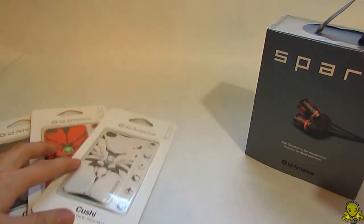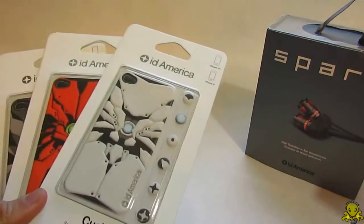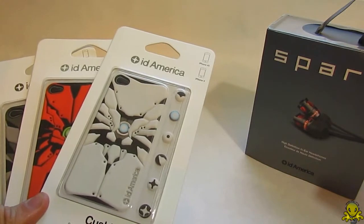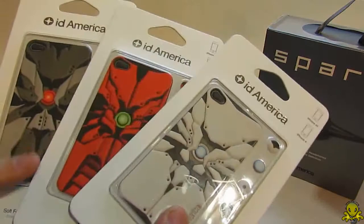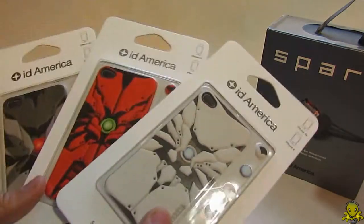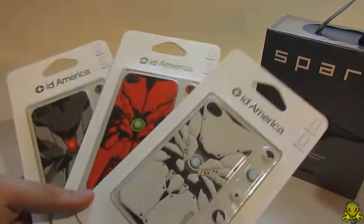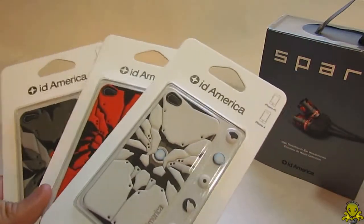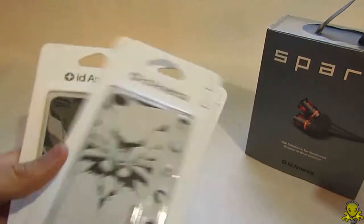I also have these three things here from their Soap Foam Patch for the iPhone 4S and iPhone 4. These are really nice and very interesting — I haven't seen anything like this for iPhones out there right now. I'll be giving away two of these in a giveaway, so watch out for that in the next week or two. I will review one of them and give the other two away.